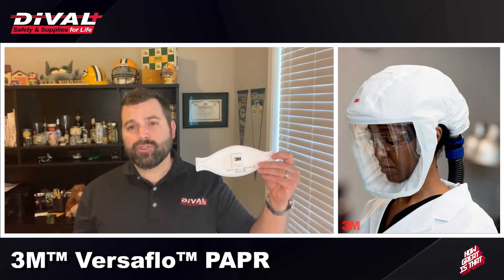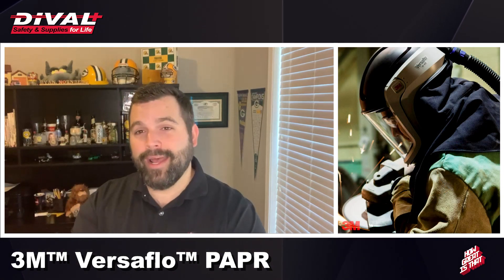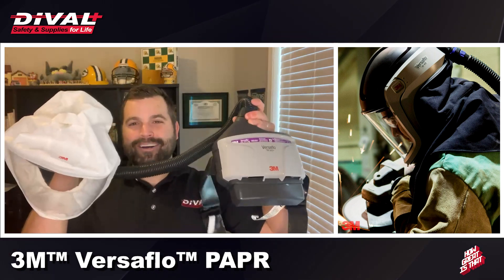One of those solutions we're going to discuss today is a powered air purifying respirator, otherwise known as a PAPR device.